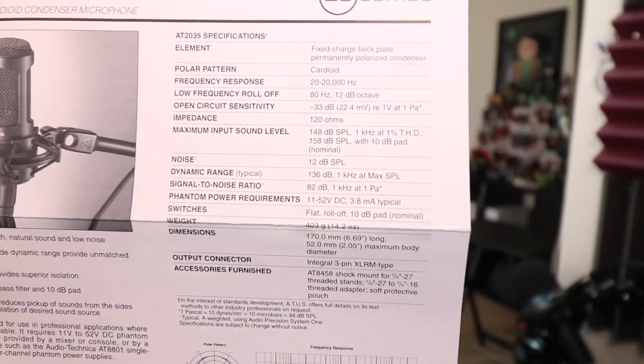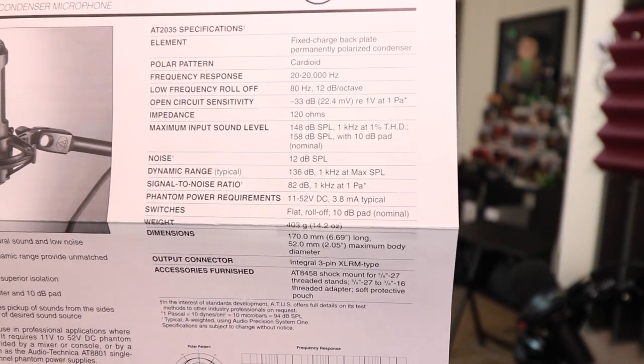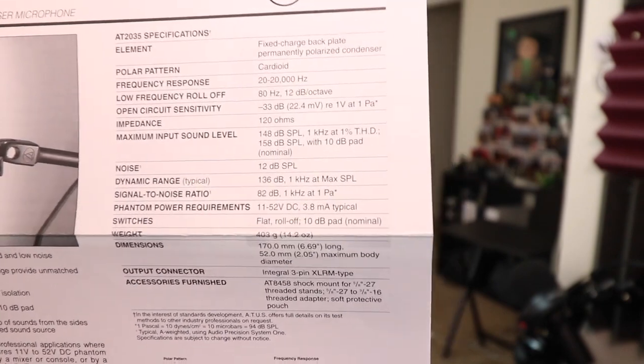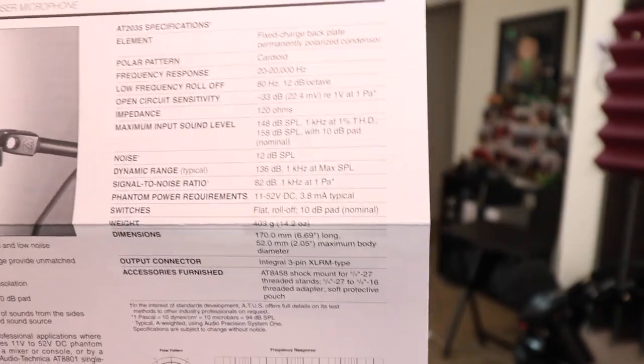Here is a quick look at the specification sheet. You can tell that this has a frequency response of 20 hertz to 20 kilohertz, which is pretty much all you could ask for, and it has a cardioid polar pattern. Now I'm going to spin the microphone around to determine what the actual polar pattern is and how the frequency response changes as we move into different orientations around the microphone's capsule.